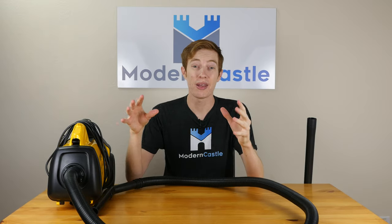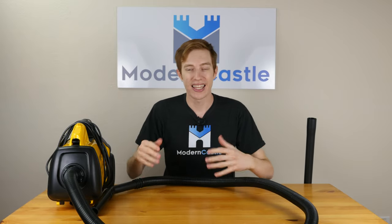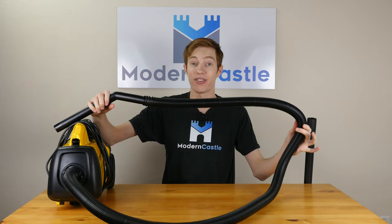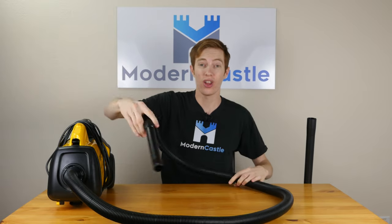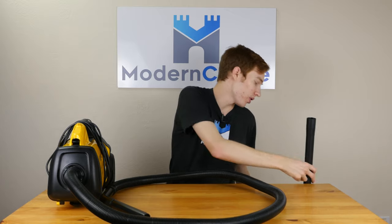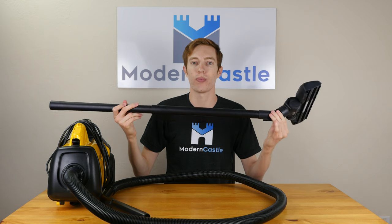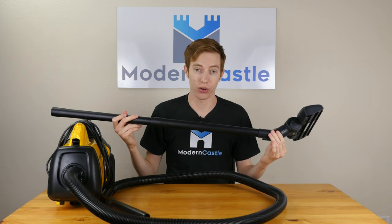Overall usability on the Mighty Might is pretty good — plug it in, turn it on, start using it. The Mighty Might has a 20-foot cord length, which gives you great reach in the room. In addition, the primary hose and cleaning head is seven feet long. When you extend that with the extendable wand and floor tool, which is almost four feet itself, it gives you a tremendous amount of reach in any given room.